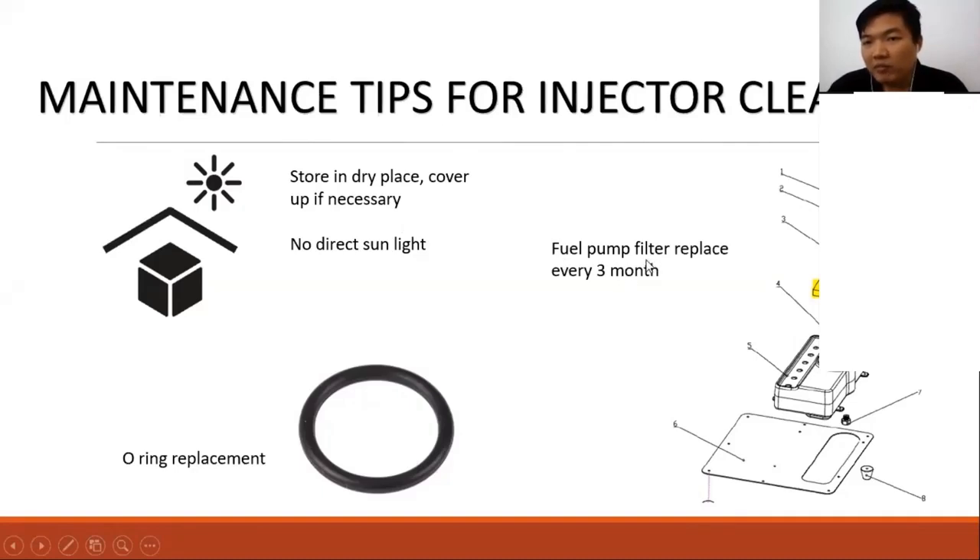The most important tip is the fuel pump filter — you need to replace it every three months. For people who seldom use this machine, around four to five months is acceptable. The filter is the yellow-colored component shown in this area, and you can also see it in the user manual.